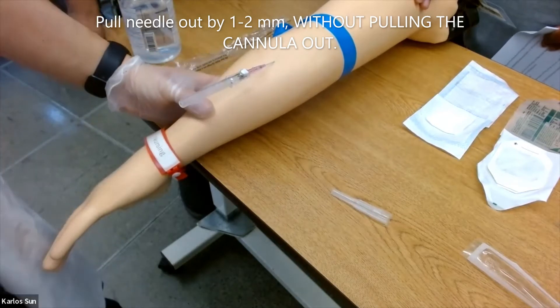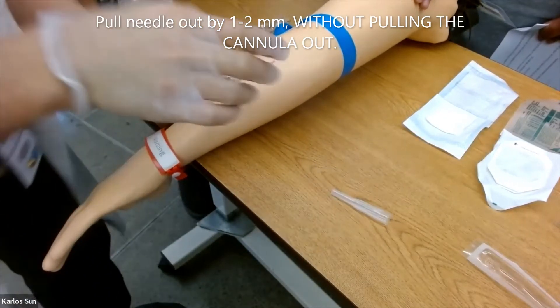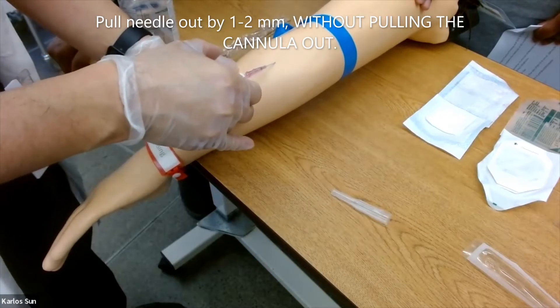Pull the needle slightly out by one to two millimeters without pulling the cannula out.